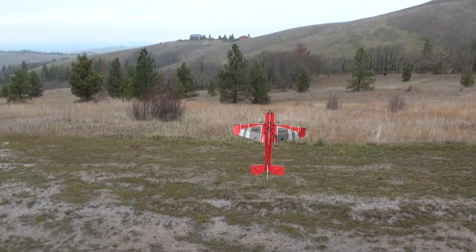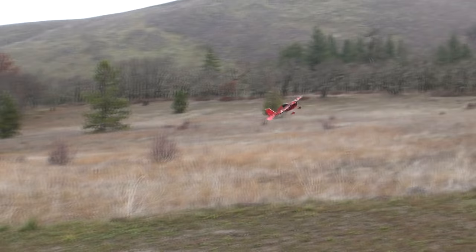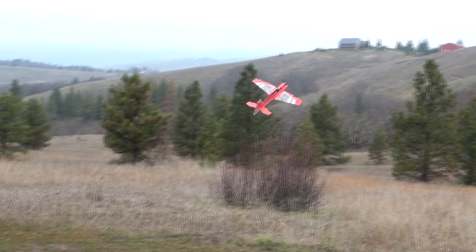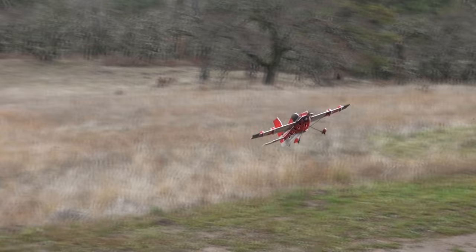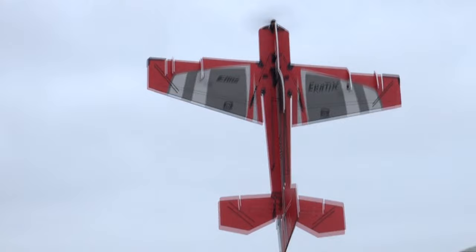This plane looks really good in a hover and it's very easy. I really like harrier-ing — it does it really beautifully. It has big control surfaces that give you lots of control, and it has power.